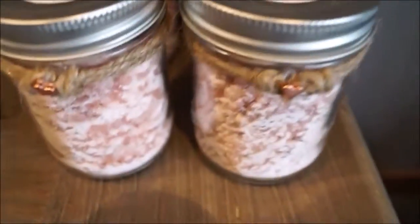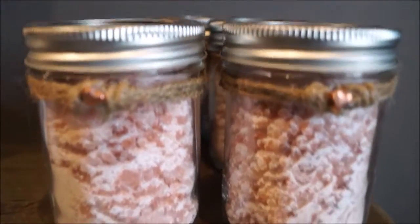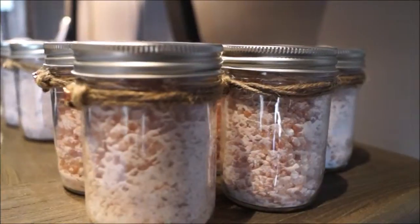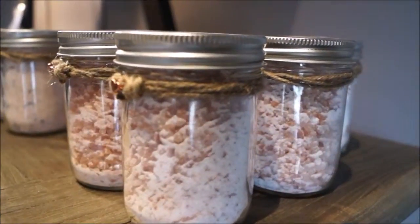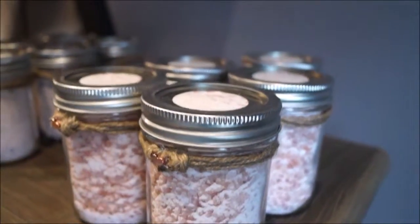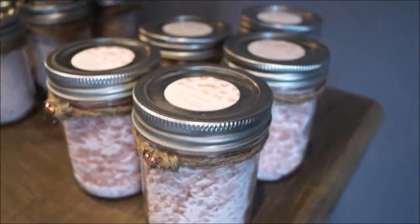The full moon bath salts are designed to help the body relax, unwind, and release any energies that no longer serve us. With lavender herb allowing an opening of the heart chakra, and the salts allowing the muscles to relax and release.